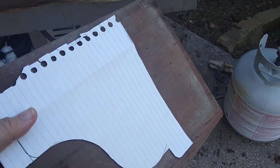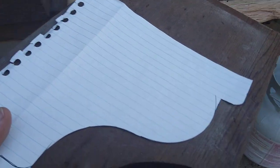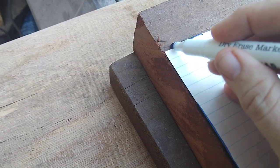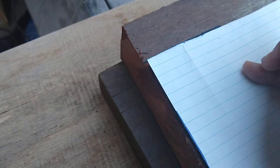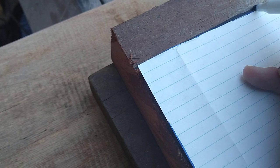I'm going to whitewash these and distress them, so that will help with the matching as well. I'm going to hold it down and trace it using a marker, and then I'll know to cut on the inside edge of the marker. It's really hard to do this and hold the camera, so we'll pause.